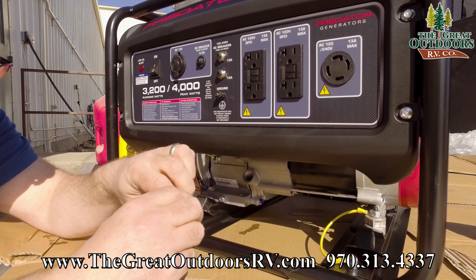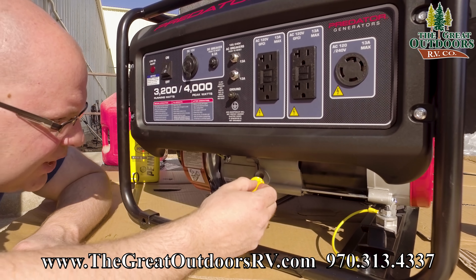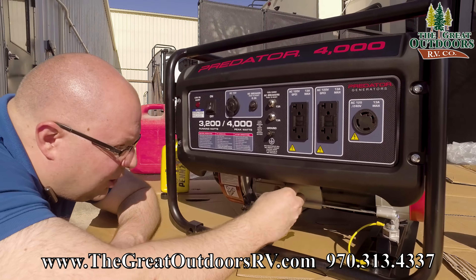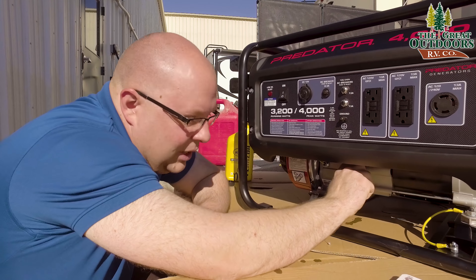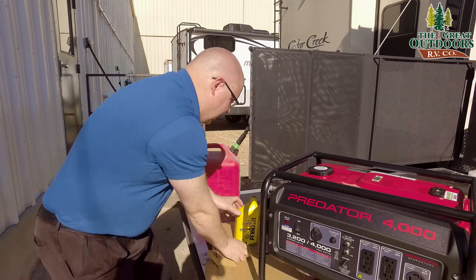I can see the oil right there so I think we're good. Remember, don't tip this thing while filling oil — that would overfill it. We're going to add gas now and get this thing started.